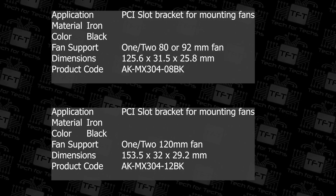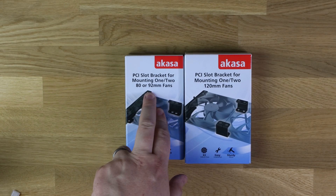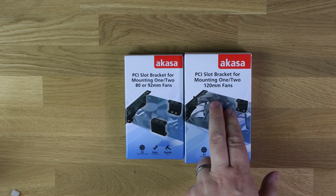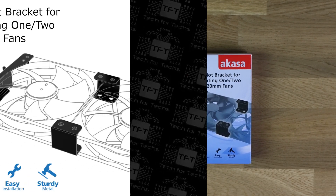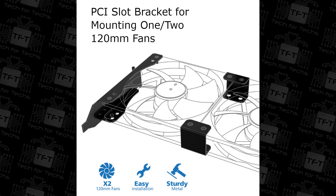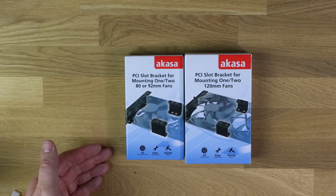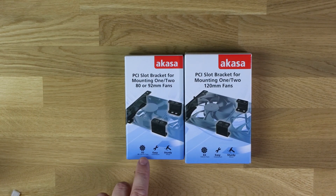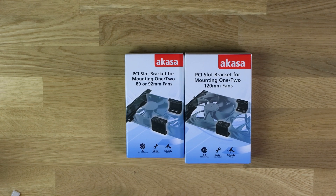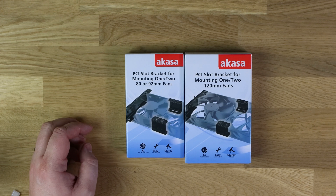As you can see, we've got the PCI slot bracket for mounting one or two 80 or 92mm fans, as well as the 120mm version. They're pretty much identical apart from, obviously, one's designed for bigger fans than the other. The box itself is pretty much white with a bluish tint to the bottom, and it says it supports two fans at the specific sizes. Easy installation, sturdy metal on there as well.